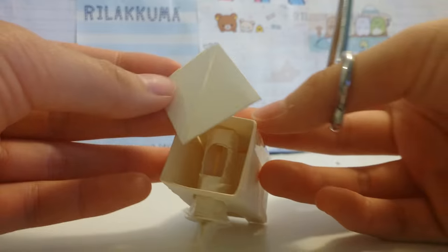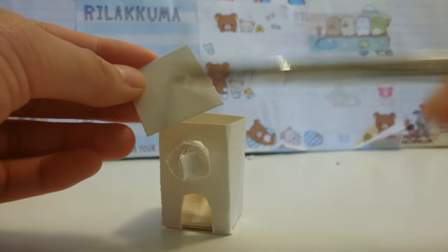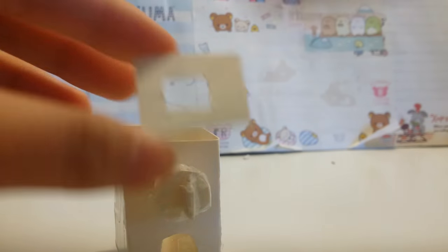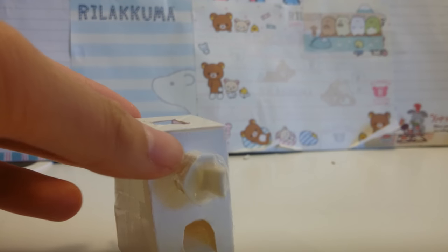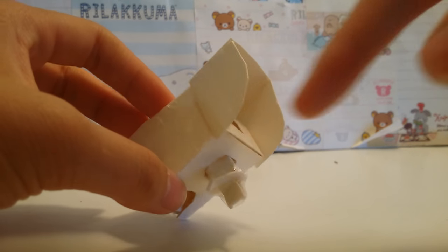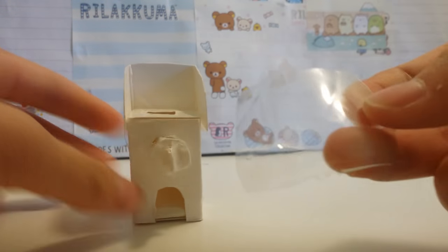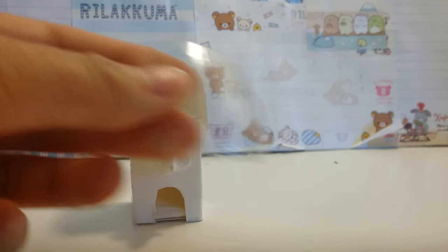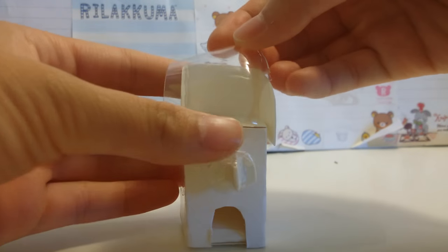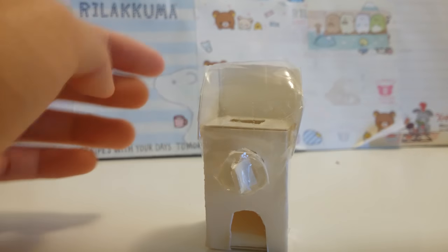Next, create the lid for the top and you want to create a hole in the middle of the lid. Make sure the hole is big enough for the candy to fit through, and just tape that on top. The rest is pretty self-explanatory — you just put on the sides and get a piece of plastic from your water bottle. You could just tape it on. So there is your miniature gacha machine.